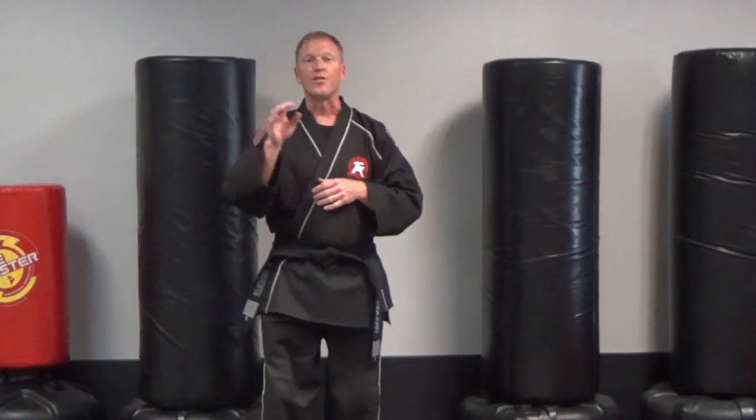Green belts, blue belts. First things first, make sure you know your ho-am form, your legacy form, your one steps. Make sure you've got that stuff down pat, no problem. You should have all of those at this point.